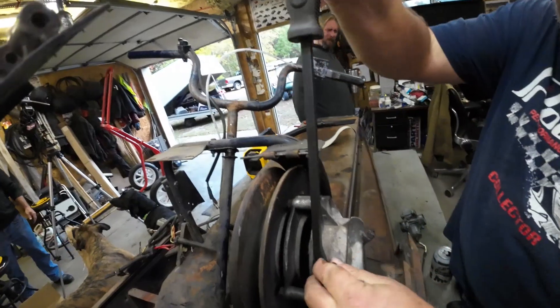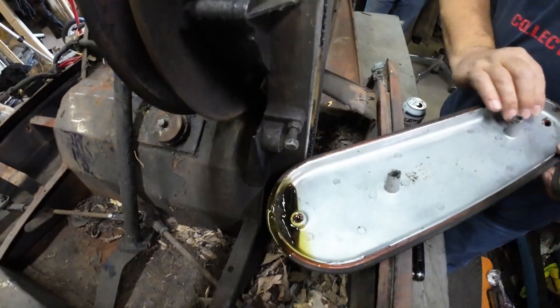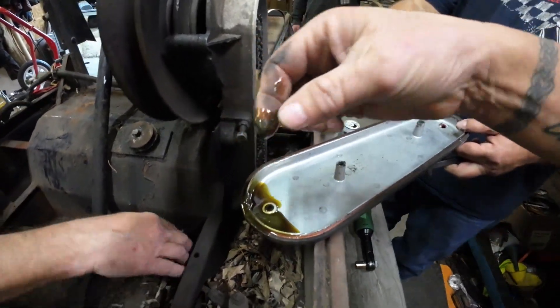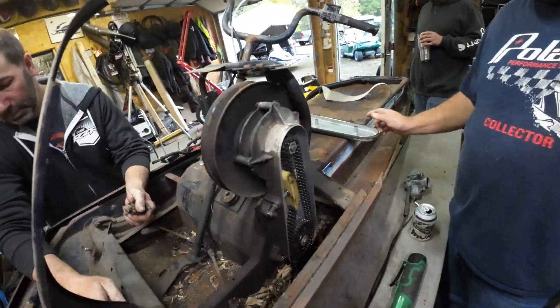Let's see what we got going on in here. Not bad - it's got oil, it's not rusty, it's pretty thick though, it's got some sludge. But chain looks good, tension's not bad. We'll take it, we'll use those parts.